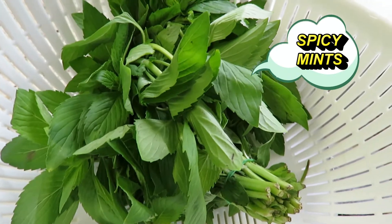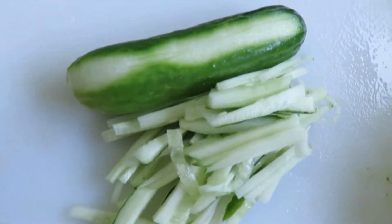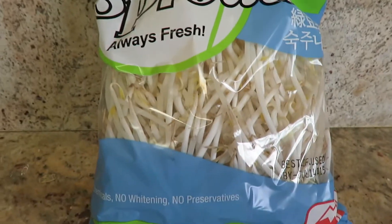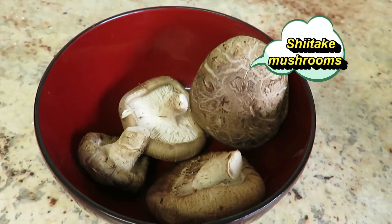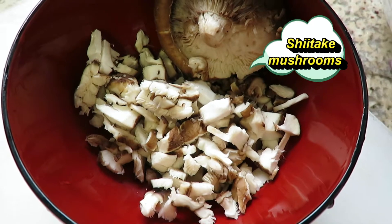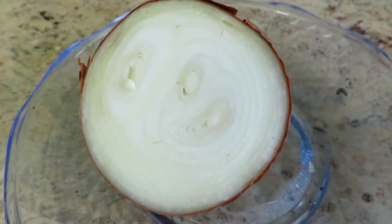You also need your spicy mint — go ahead and clean it and chop it up into half an inch. Cucumber, cut them into long stripes like so. And don't forget your bean sprouts. And of course you need your shiitake mushroom — go ahead and slice it into small pieces. And you need half of an onion.